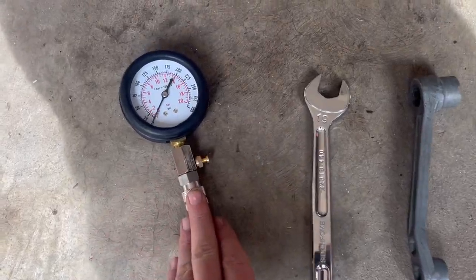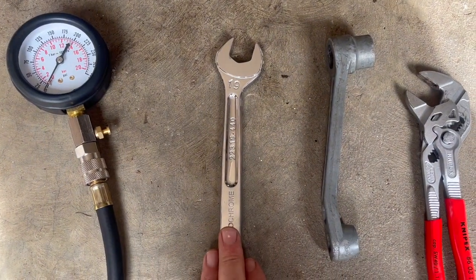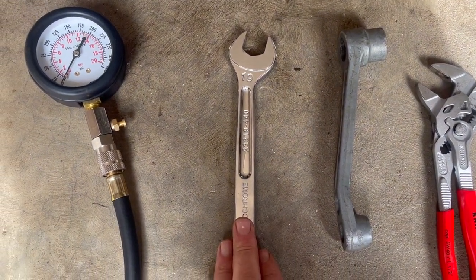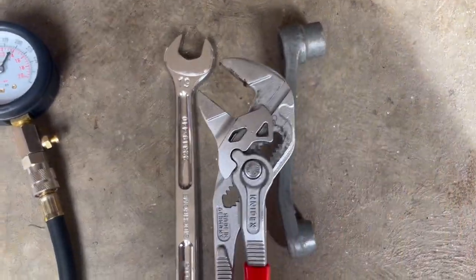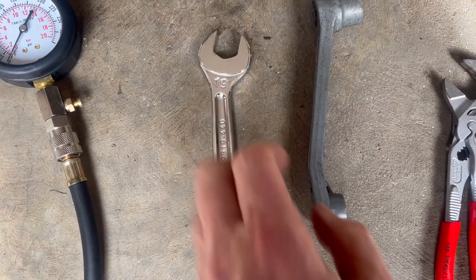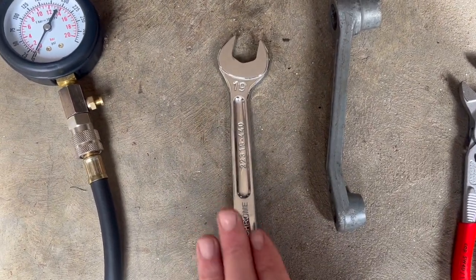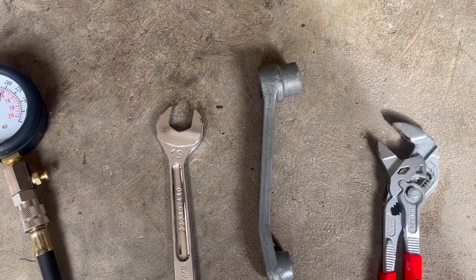To do the test, you're going to need a compression tester and a 19mm spanner to get the decompressor out. However, as you can see, I've got my Knipex pliers, because the thickness of my 19mm spanner is simply too thick to get in on the decompressor — I'll show you that in the video. And you'll also need a spark plug tool to get the spark plug out.